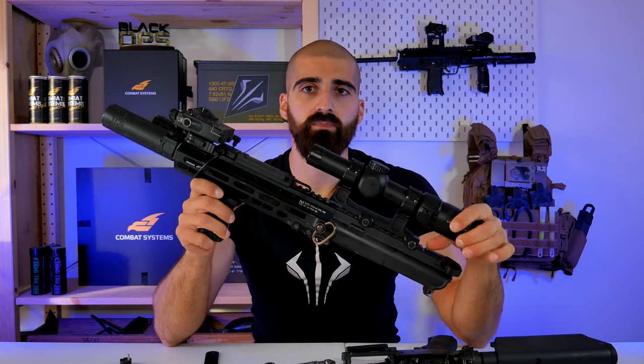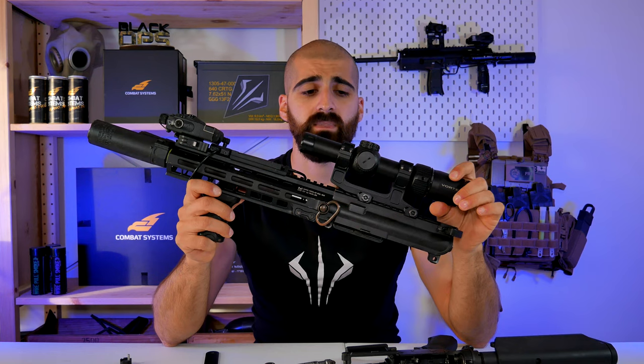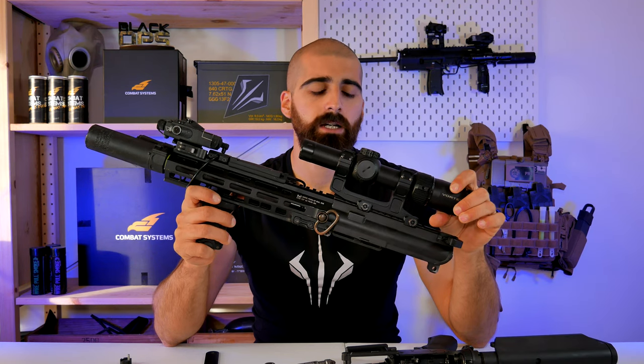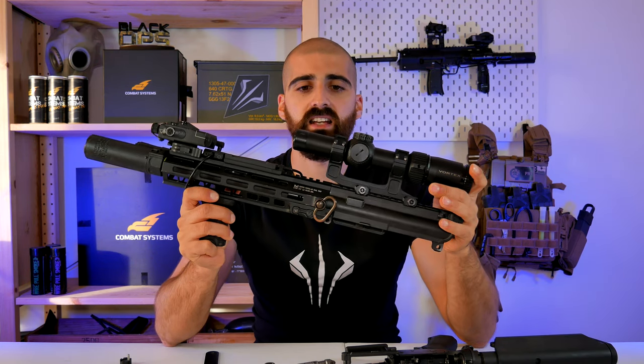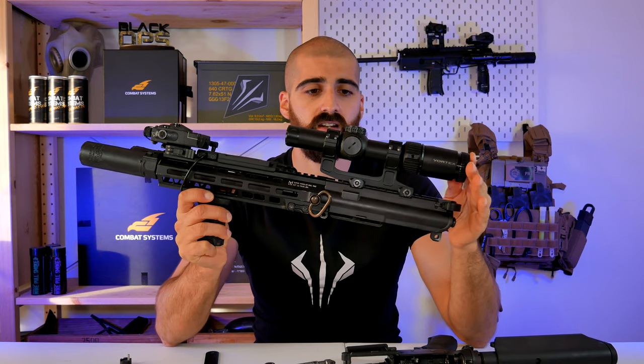At the moment I'm using 0.36 gram BBs with the hop-up almost at the lowest setting. If I wanted, I could use 0.40 gram BBs, but I prefer to maintain the 0.36 gram BBs.